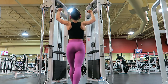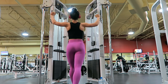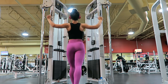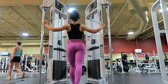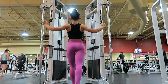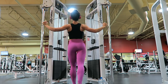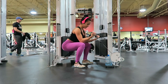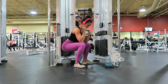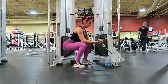You can't necessarily go very heavy with rear delt movements because they are a smaller muscle group, but that's okay — you just need to focus on mind-to-muscle tension and you will definitely get them burning. I like to do rear delt movements at the beginning of my workout because if you do them when you're almost done, they're just too fatigued and you can't isolate them as much as you'd like.